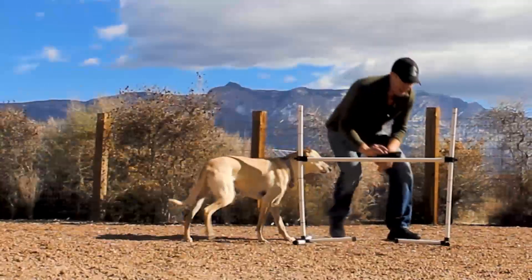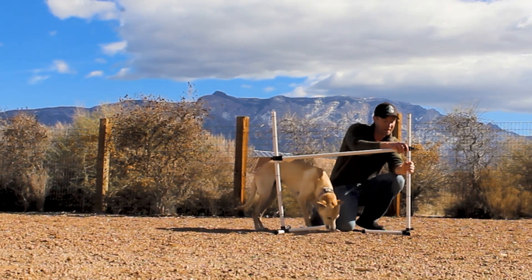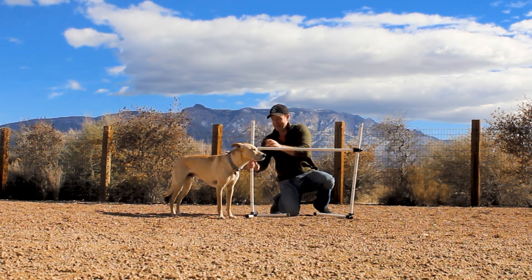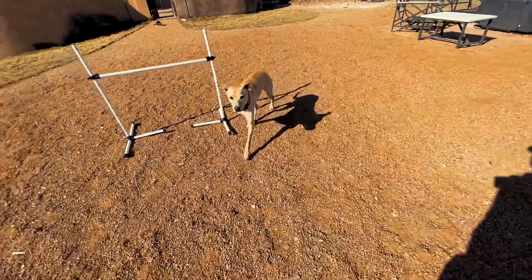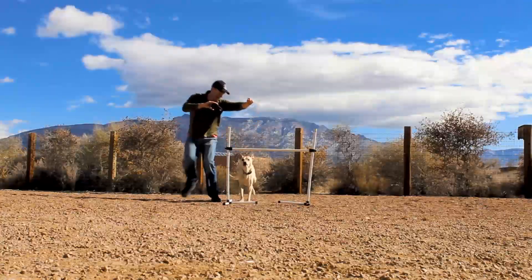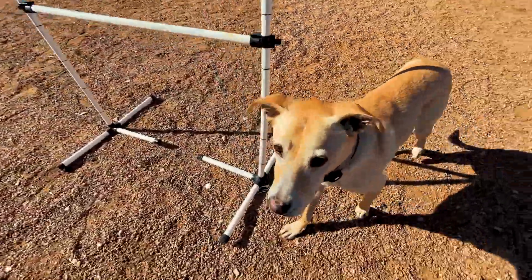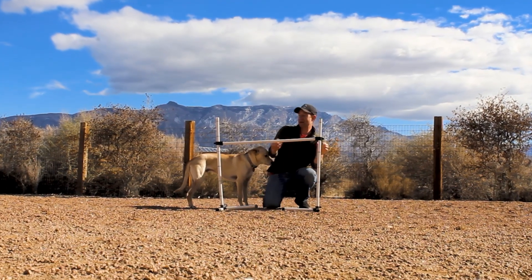Now, two and a half is well more than Winston has done before, so we're gonna go right in between. We're at 30 inches — right in between 24 and 36 — and we'll see how Winston does. Okay, ready? And jump. Yes! Good job, Winston. Wow, Winston is really going for that cheese today. He's earning his cheese. Let's bring it up.